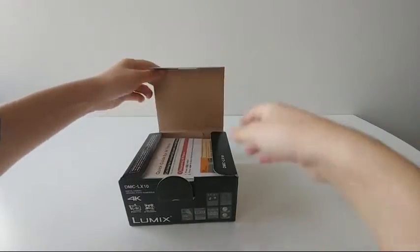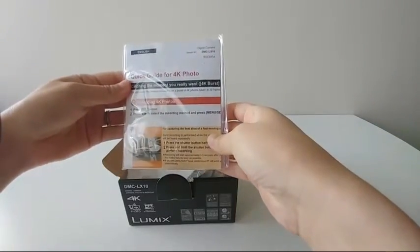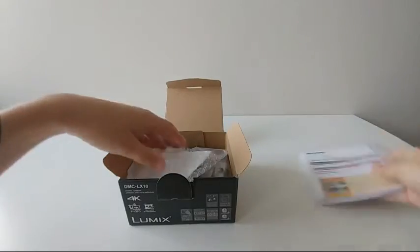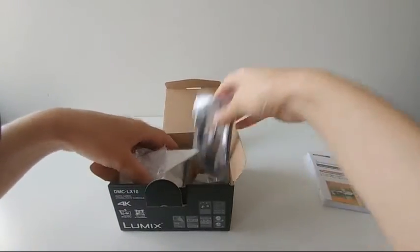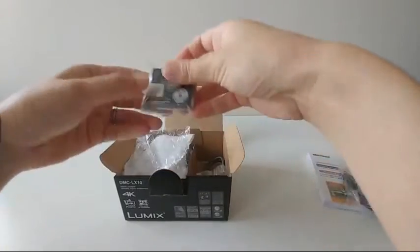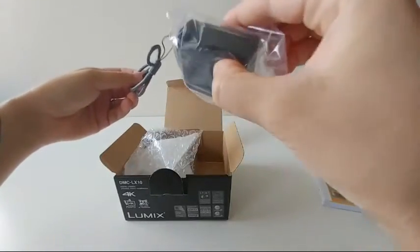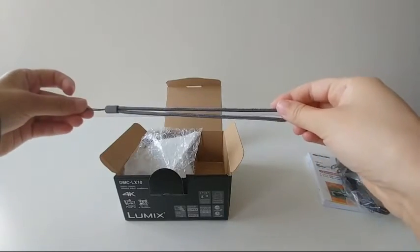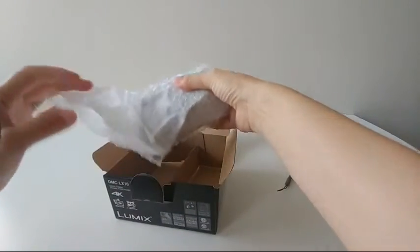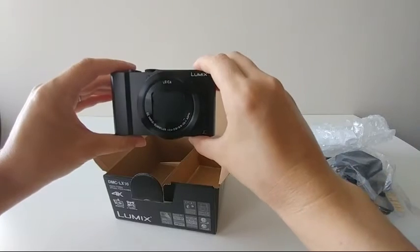This little box is just adorable. So it looks like here is a quick guide for 4K video - or 4K photo, sorry - that will come in handy as I did not shoot in 4K before. And here we have our USB cable, battery, a little wall plug-in, and a cute little strap. And here's the exciting part - my camera! Here it is, super cute.